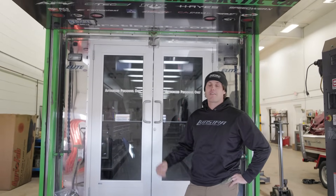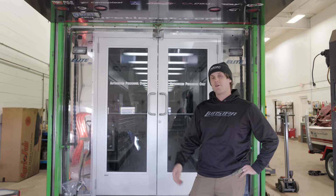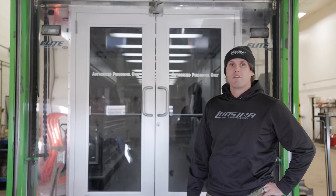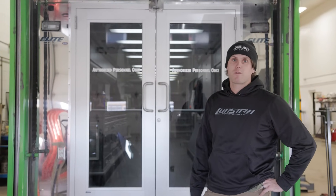What's up guys? Today we're going to take a look at the race trailer. A lot of people ask on the weekends and in the offseason what we work out of every day on the weekends and during the week when it's at the shop. So we're gonna go in, take a look, and show you what we have to work with.